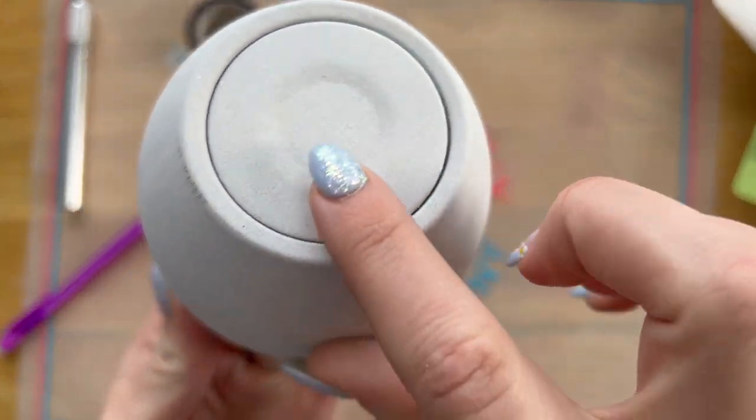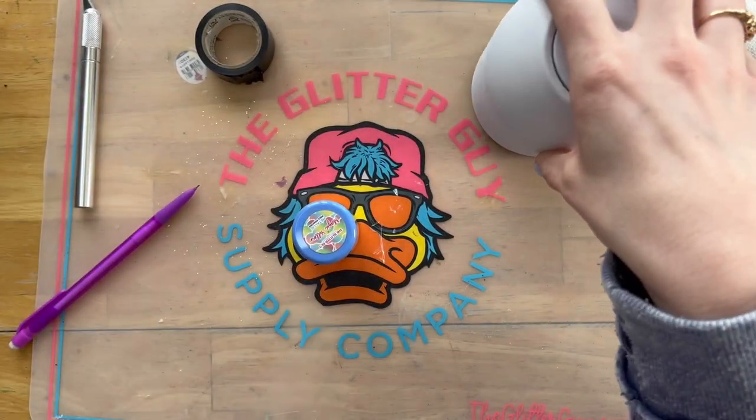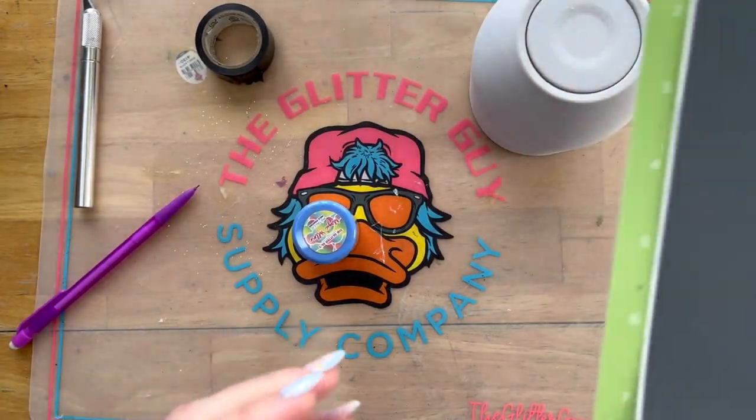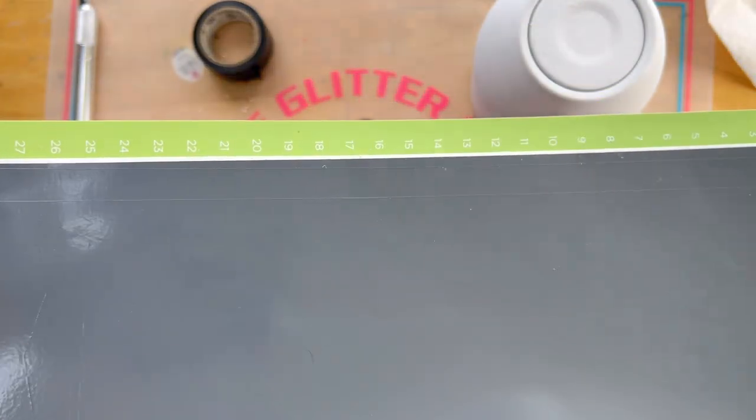Pencil tumblers have been around for years. I am not claiming to have invented this style. The wine pencil tumblers are a bestseller in my group. I've had some people ask for a tutorial, so I figured I would show you guys because they are absolutely precious.